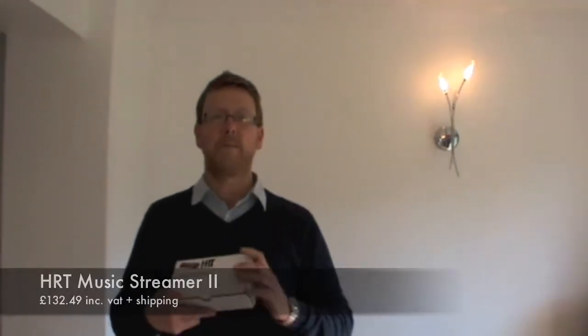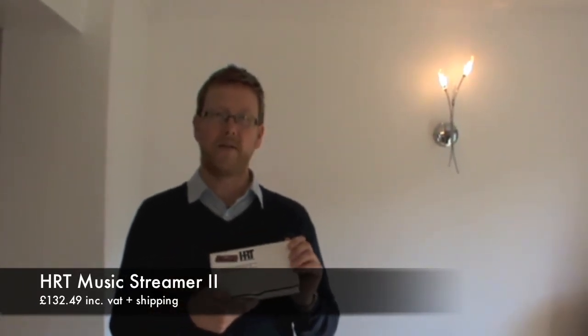I'm Nick from HiFi Collective and today we're going to be doing the HRT Music Streamer 2. This is a DAC that feeds off your computer and then straight into your amp for playback.